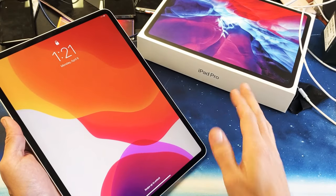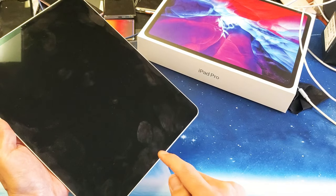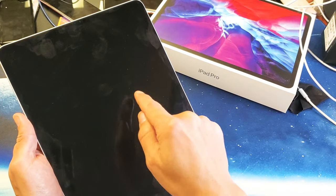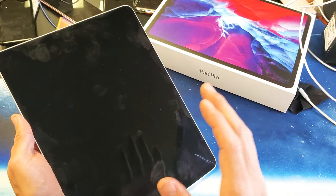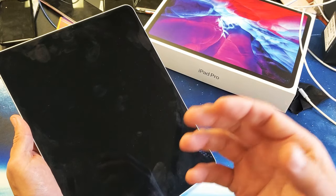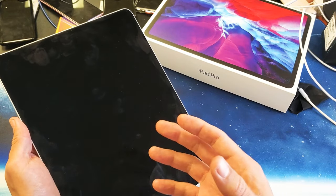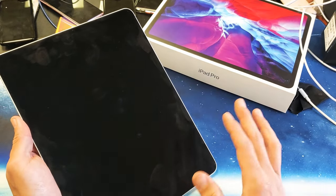So you have the iPad Pro — the one with no physical home button — and you have an issue where it's stuck on the spinning wheel. Very simple to fix, same thing as with the iPhones. If it's been sitting there for an hour, two hours, ten hours, whatever, you're going to force the iPad to restart and you're not going to lose any information.